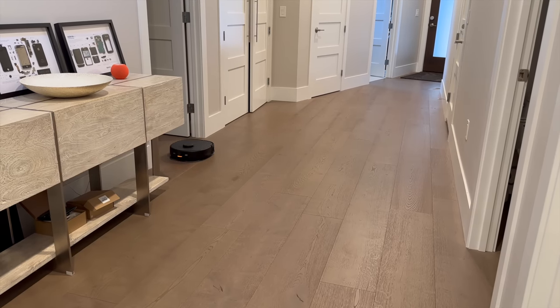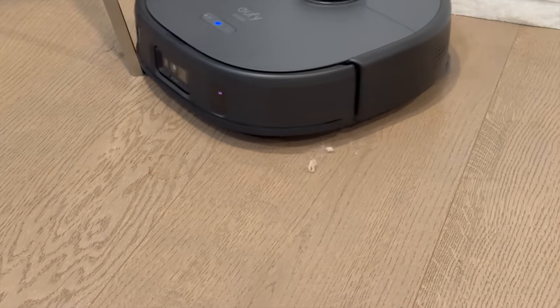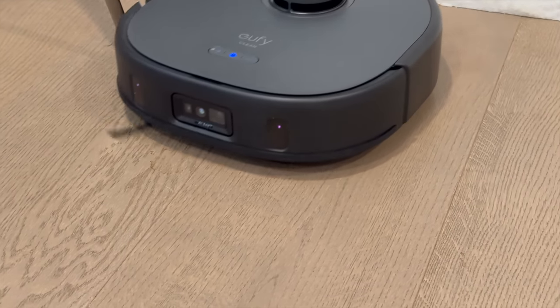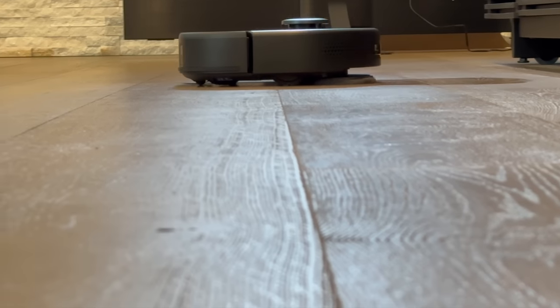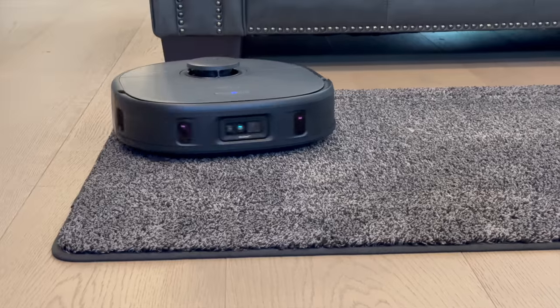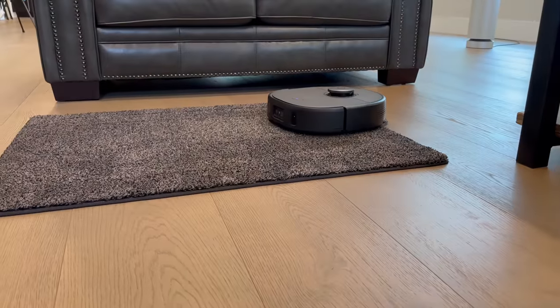When it comes to performance, I've tested a fair number of robot vacuums over the years, and I can say without a doubt that the X9 Pro's performance is the best I've tried so far. On hardwood, it glides smoothly and efficiently, picking up every speck of dust. And on carpet, it doesn't just clean the surface — it gets deep into the fibers for a truly thorough clean.